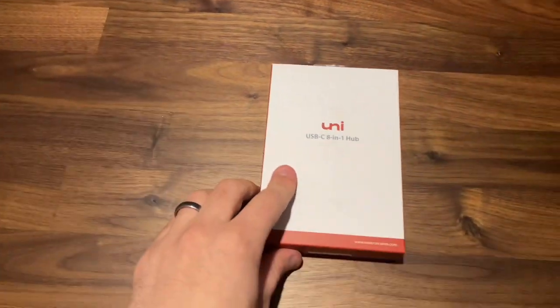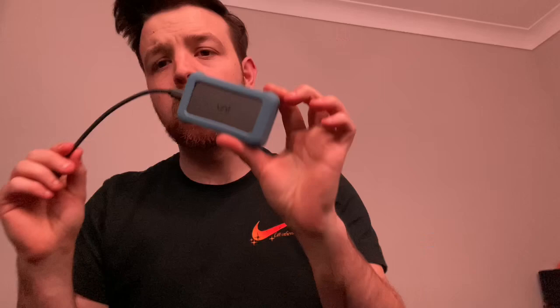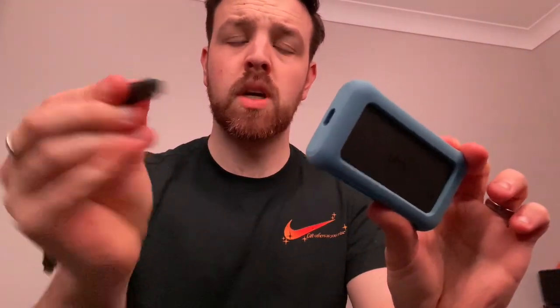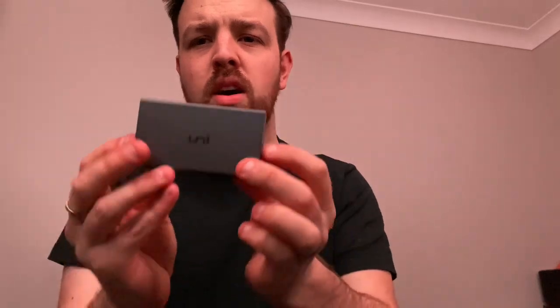This is the Uni 8-in-1 USB-C hub. It comes with a USB-C to USB-C adapter that you plug into your device, and also a protective case to prevent damage. You can use it with or without the case — I personally prefer it without, as I think it looks smarter and matches the rest of my setup better.